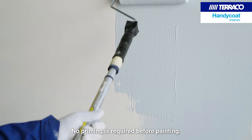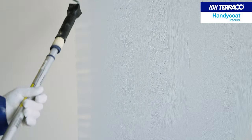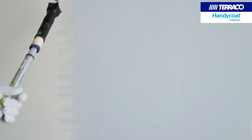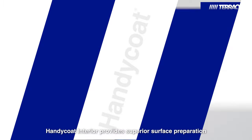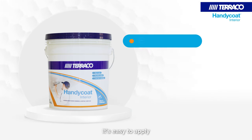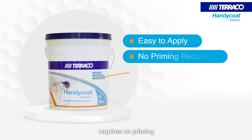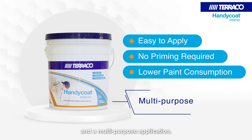No priming is required before painting. Handicoat Interior is easy to apply, requires no priming, offers low paint consumption, and a multipurpose application.